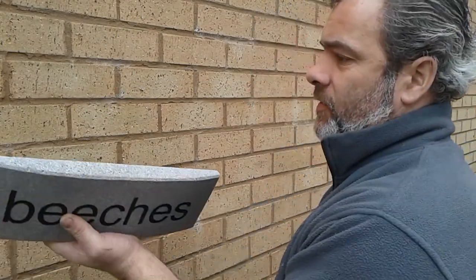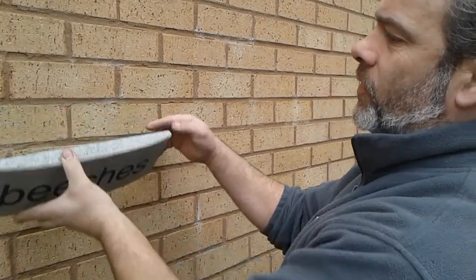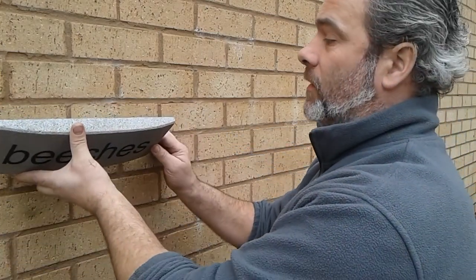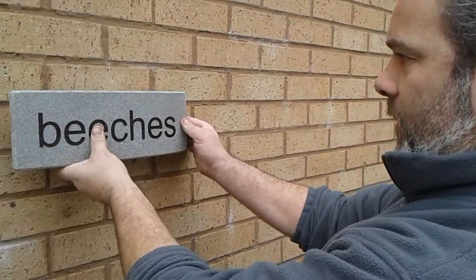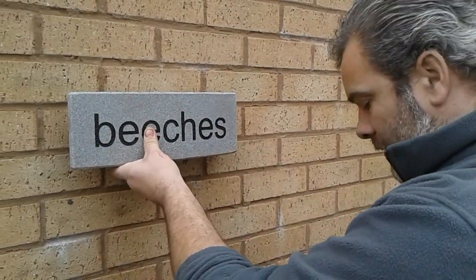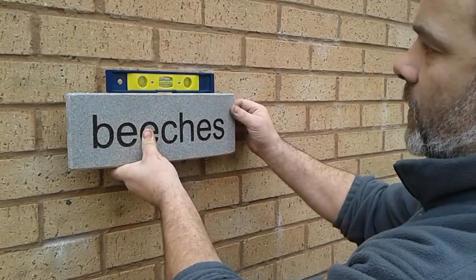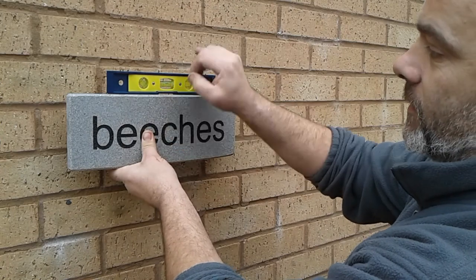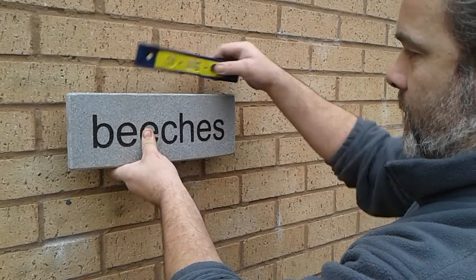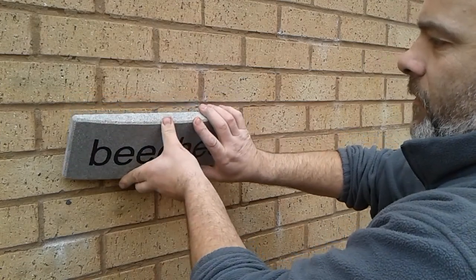Firstly, place your sign against the wall at the desired height. Remember to be drilling into the brickwork and not the mortar, because the brickwork is stronger. Place your nameplate at the height that you would like it. Put the spirit level on top, ensuring that the bubble is in the center between the two lines on either side, and then just rotate the sign down without moving it.